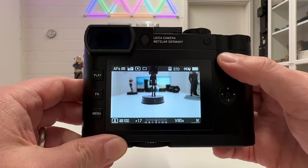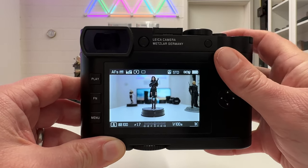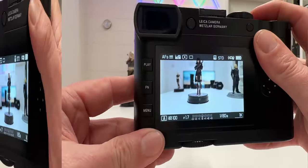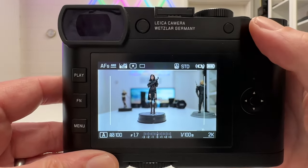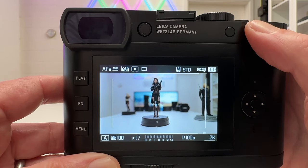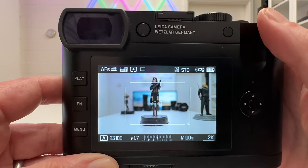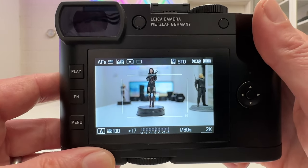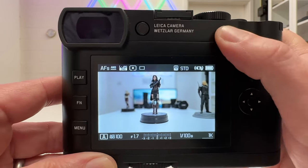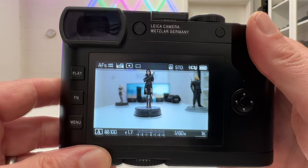When you take the Leica Q2 fresh out of the box, that button is occupied by a digital zoom. Currently shooting full frame gives about 47 megapixels at 28mm from the fixed lens. Pressing the back button once shows frame lines for a 35mm equivalent crop at 30 megapixels, then 50mm at 15 megapixels, and 75mm at 7 megapixels on the JPEG. This digital zoom crops the JPEG only, not the raw image.